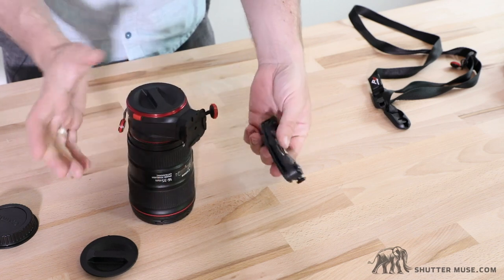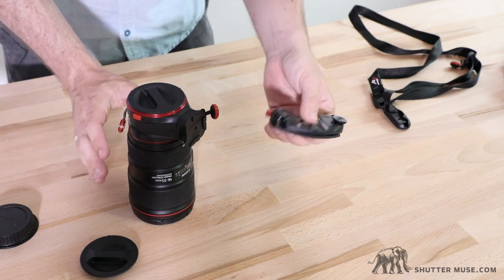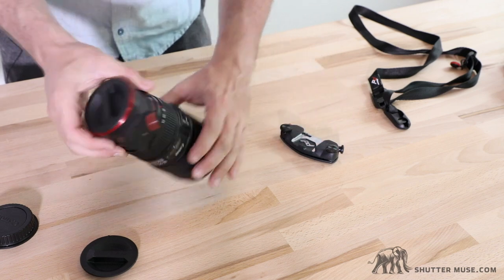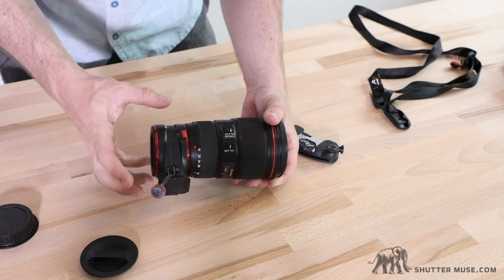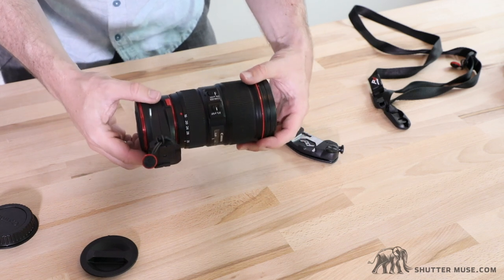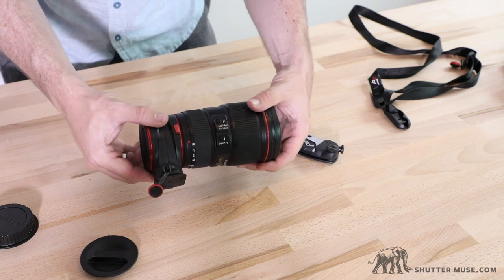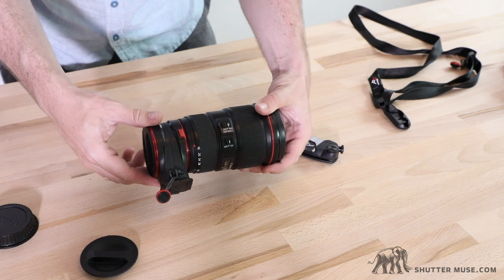It's available on the Peak Design Store either with the Capture Clip or without it, so if you already have one of these, no need to buy a second one. In terms of how this whole thing works, I'll say that it feels solid — I don't have any worries about the lens coming off — although I would like to have seen some tighter manufacturing tolerances. The whole thing does move around a little bit.